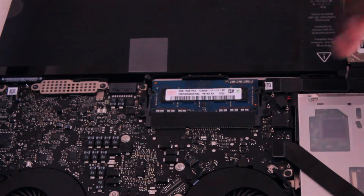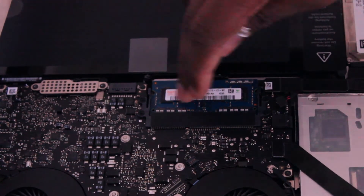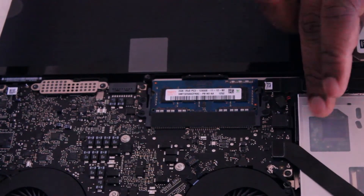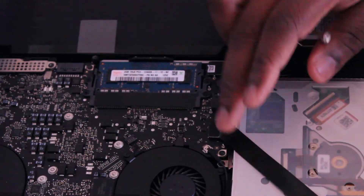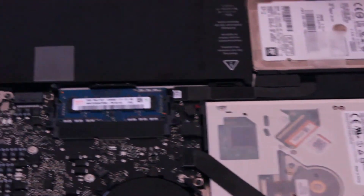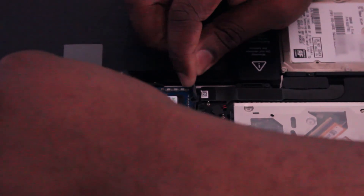The next thing I'll do is touch the plate. The reason why you touch the plate is to make sure that all static electricity is grounded, so you don't accidentally get shocked while handling the memory. You touch it to make sure all the static electricity is discharged, and then you proceed to swapping out the memory.